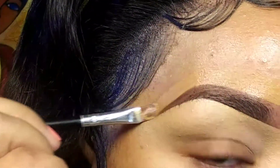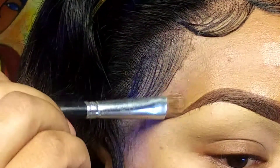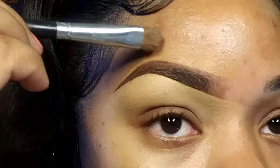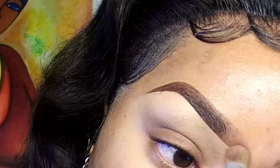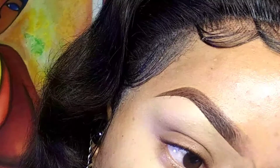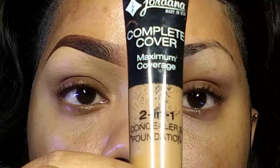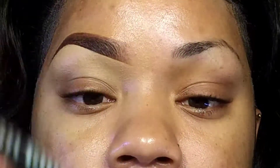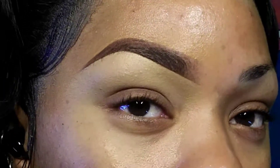Then I drag it out to blend, blend, blend, blend. I take whatever's left on the brush and further diffuse the faded front part of my brow. The foundation I use is the Jordana two-in-one in Golden Caramel. And that's the first brow done!